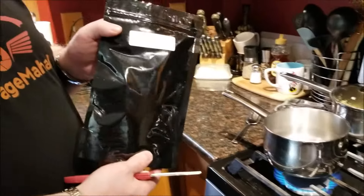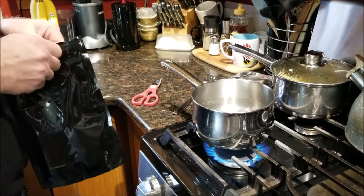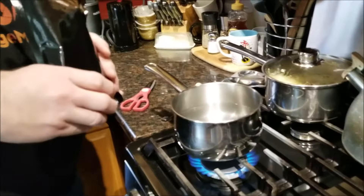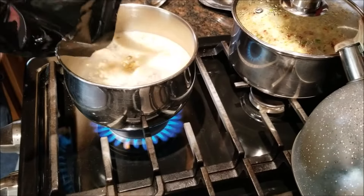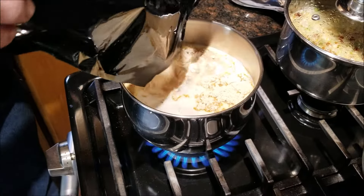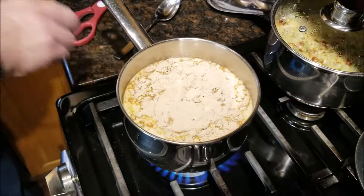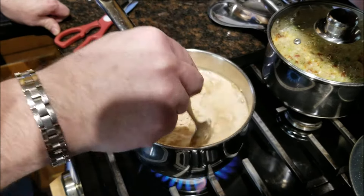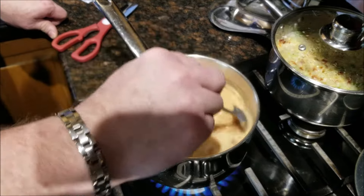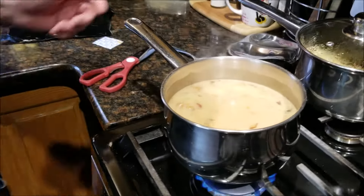This is the tomato basil soup with pasta. This one has a ripped open bag. I don't see the oxygen pack, so we're going to start pouring — found the oxygen pack, take that out. This one says to simmer for 12 to 15 minutes, so we'll mix this in and leave it uncovered since we're going to simmer it. Wow, this one smells pretty amazing. Turn it down on low and let it simmer.